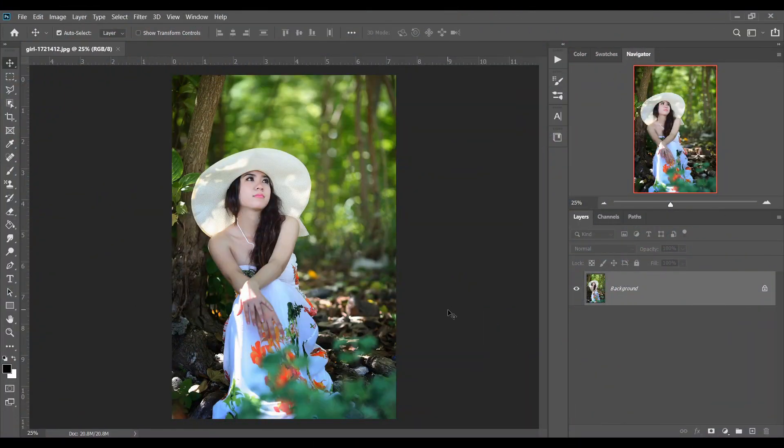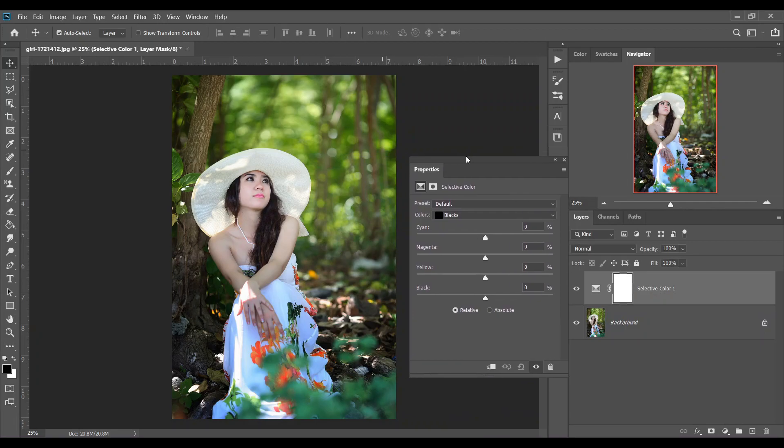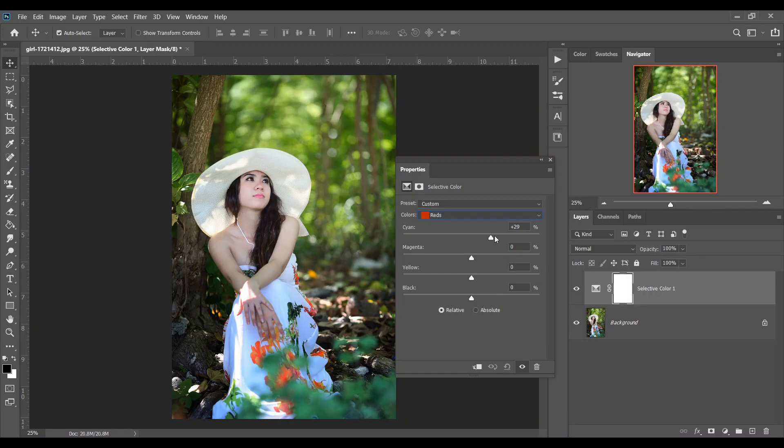Hi guys, welcome back to my channel. In this video I'll show you how to color grade this picture. First, go to Selective Color, select your Reds, and give 42 for Cyan and minus 5 for Black. Then go to the Yellows and set minus 100 for Cyan.